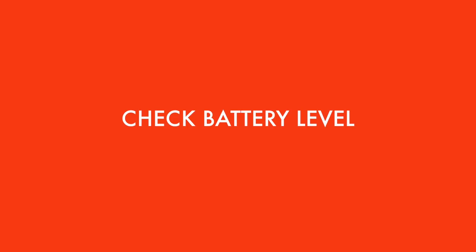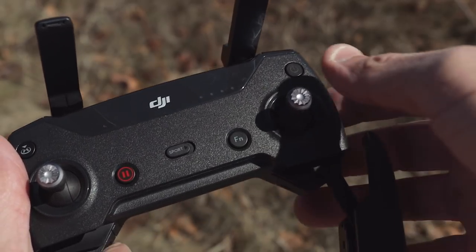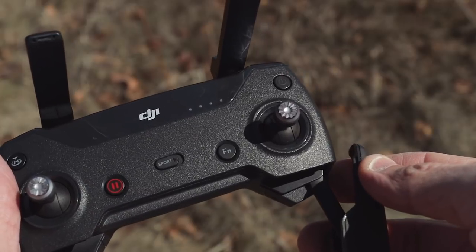The first simple tip is if you press the power button once quickly, the LEDs will light up showing you the power level of the battery in your remote. And that's a really good thing to do before you head out flying.